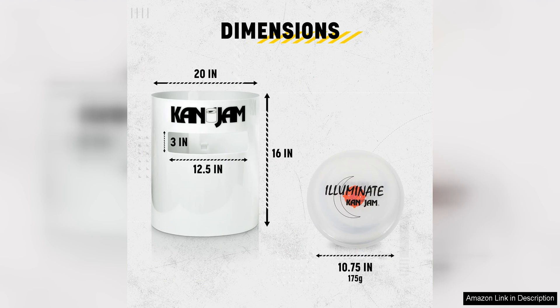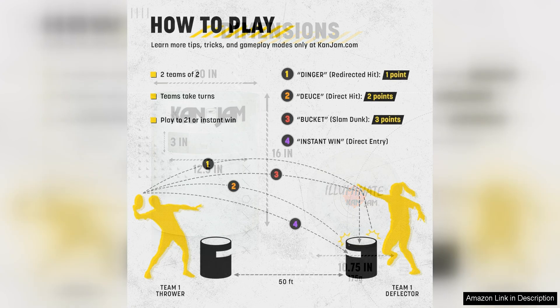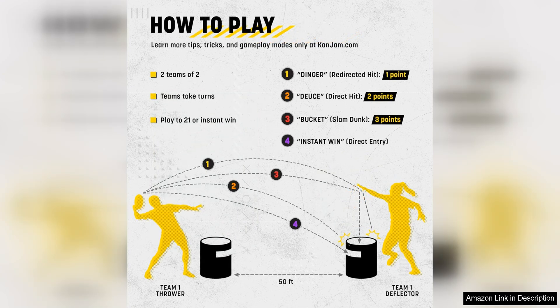One of the things that sets KanJam apart from other outdoor games is its versatility. The game can be played on grass, sand, or even in the water. The durable, high-quality materials used in the construction of the goals make them perfect for outdoor use, and they can withstand even the rowdiest of players.